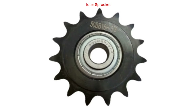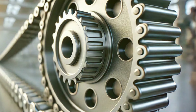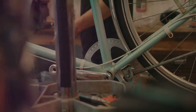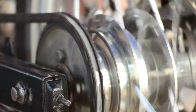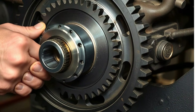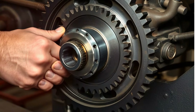Then we have idler sprockets. Unlike a drive sprocket that transfers power from the motor or a driven sprocket that outputs power to another component, idler sprockets play a more supportive role. They're not there to transmit power — they're there to guide and tension the chain. Think of them as the unsung heroes of chain systems, quietly keeping everything running smoothly in the background. Idler sprockets serve two main purposes: they keep the chain tensioned and they guide the chain along a set path. Proper chain tension is crucial — it prevents sagging, slipping and potential damage to the chain or sprockets over time.